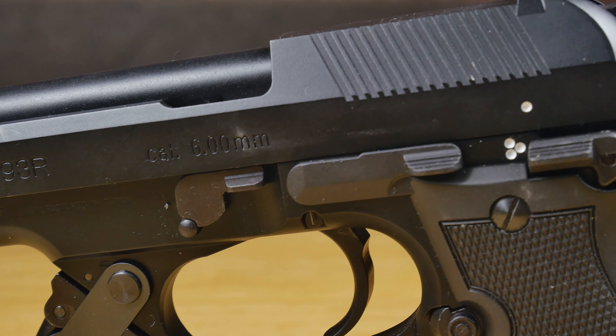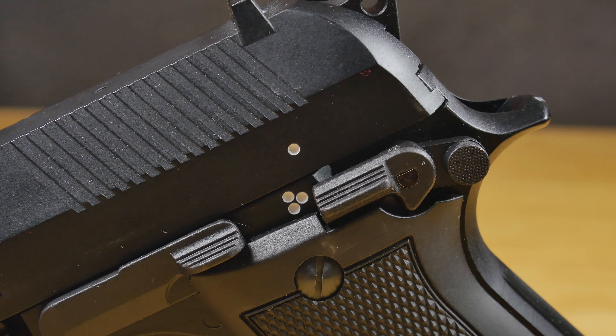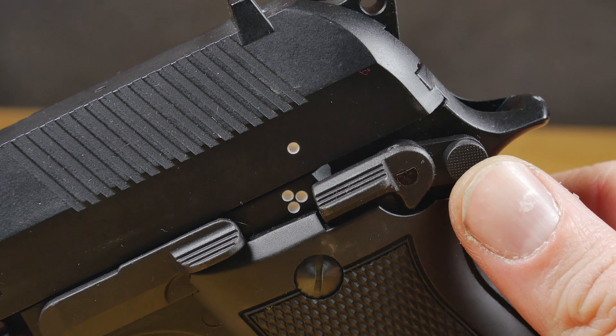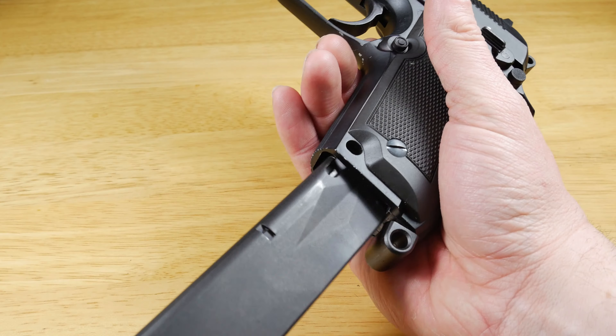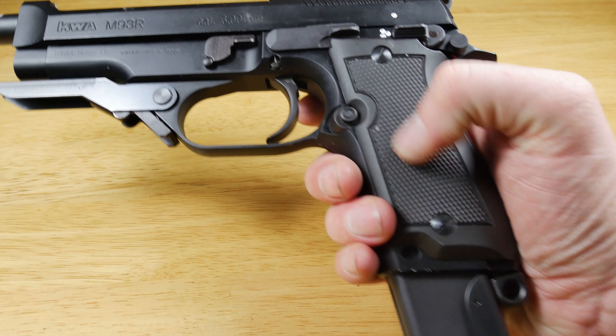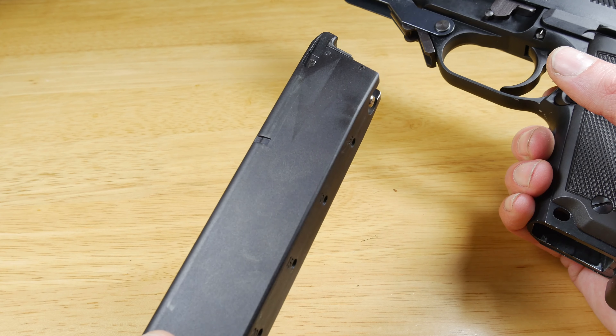The pistol controls are just where you expect to find them, with the slide release and mag catch both on the left-hand side. You're also going to find your safety and fire selector just above the grips, making it very easy to operate with your thumb. Pressing the mag release allows the mag to just glide out with no effort whatsoever, so mag changes are not going to be a problem.